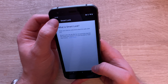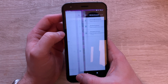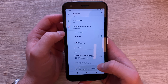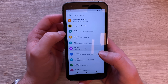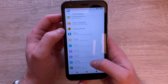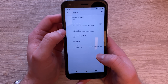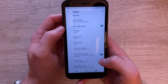When it comes to unlocking the phone, you can set up Smart Lock with face recognition and there's also a fingerprint sensor. The phone itself can withstand drops up to 1.8 meters. It's IP68 rated, so dust and water protection up to 1.5 meters for up to 35 minutes, and it's also compliant with MIL-STD-810H.